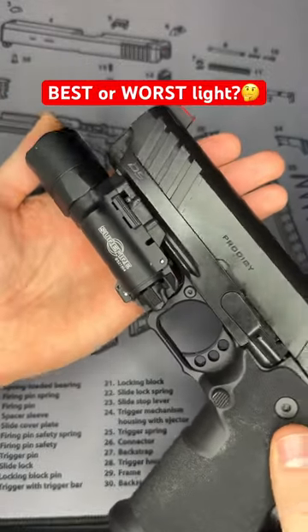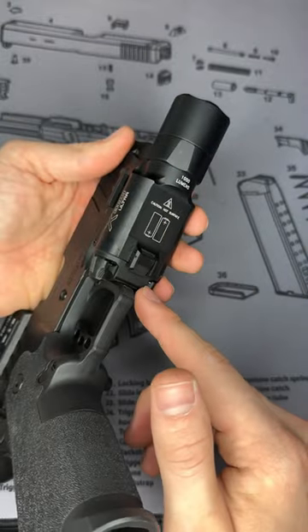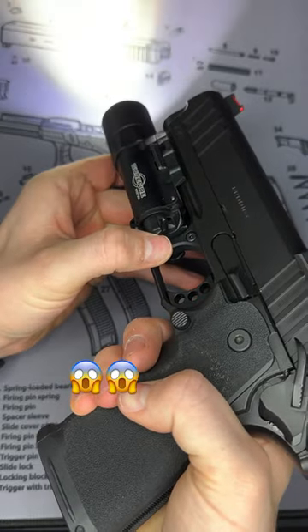This has to be my favorite weapon light to use on my handguns. This is the Surefire X300 Ultra. It takes two batteries on the inside that are accessible once you remove the light, and it has a pretty nice switch to turn it on and off, or you can push for momentary on as well.